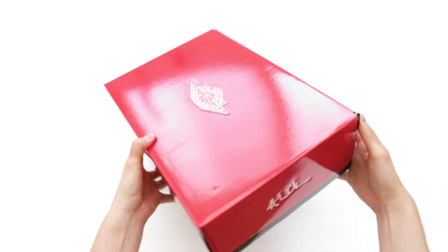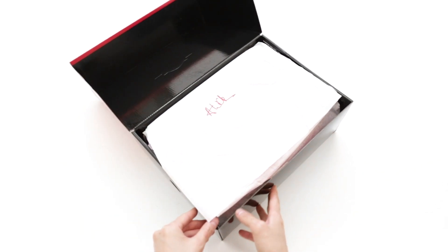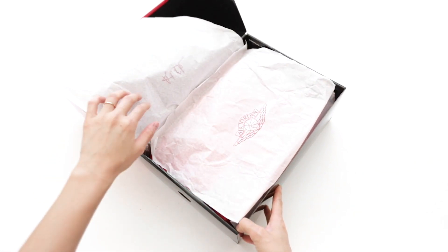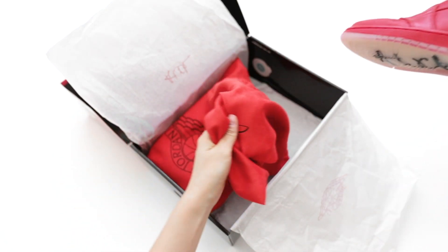Also, the letters that you see on the box, paper, dustbag, and outsole stand for AWOK — Anna Wintour OK — which is what Vogue's editor-in-chief Anna Wintour writes when she gives her approval.